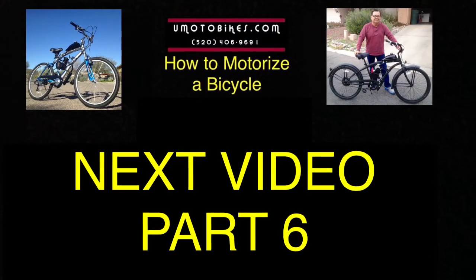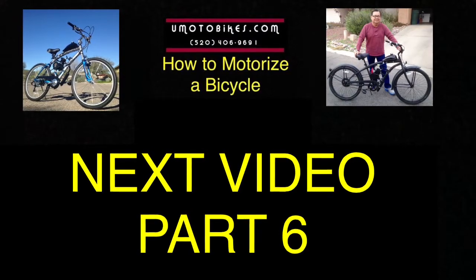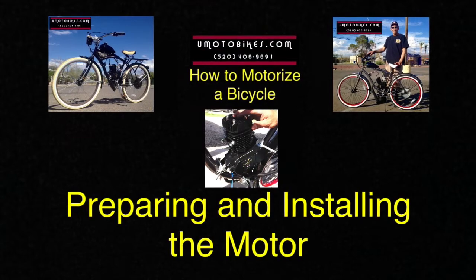Next video: Part 6 — Preparing and installing the motor.